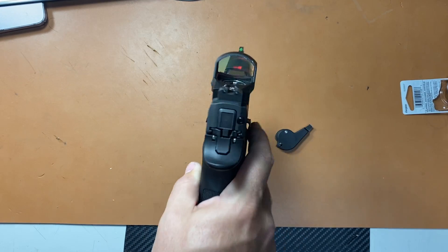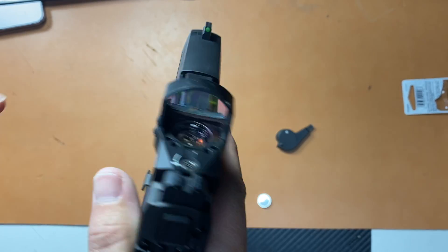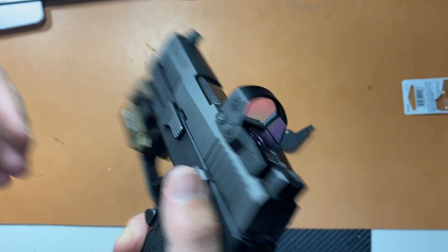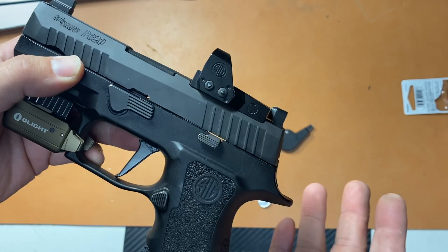Gratefully, it has backup irons — suppressor height. Well, I shouldn't say suppressor height, because they only work with this optic. When I put the Leupold Delta Point Pro on it, it blocks out that rear sight. Anyway, so the optic died on me and I couldn't get the red dot to turn back on.